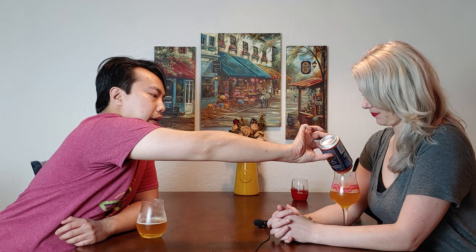Hey there, so today we have another review, and this is another beer from Terrapin. This is their Up High IPA — a Citra Dry Hopped IPA. Let's dig into it.